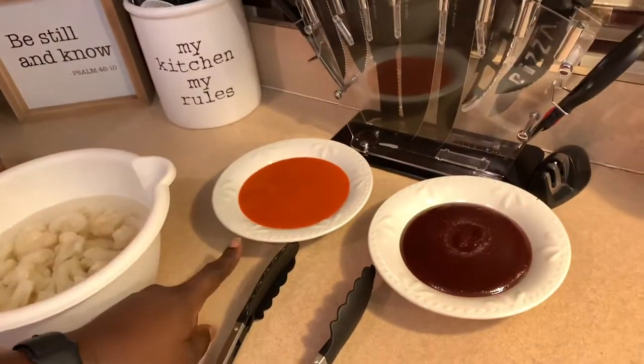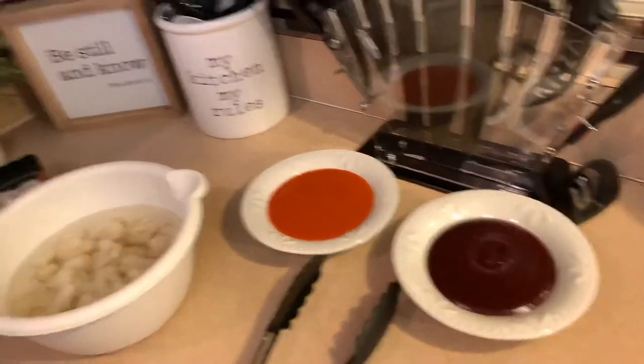Hello everyone, welcome back to my channel Kojigichi Gal! I'm so glad that you chose to join me today. What I'm going to do today is make cauliflower buffalo chicken wings. I'm going to do two types of flavor: barbecue sauce and hot buffalo wings.